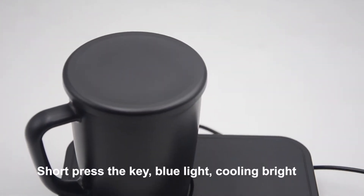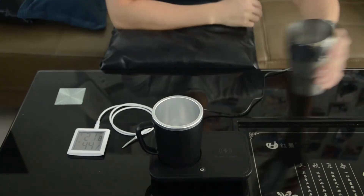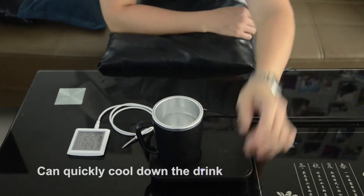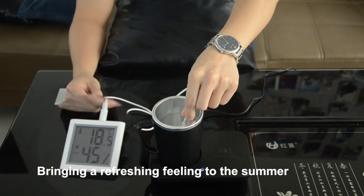Short press the key: blue light and cooling mode activate, which can quickly cool down the drink, bringing a refreshing feeling to the summer.